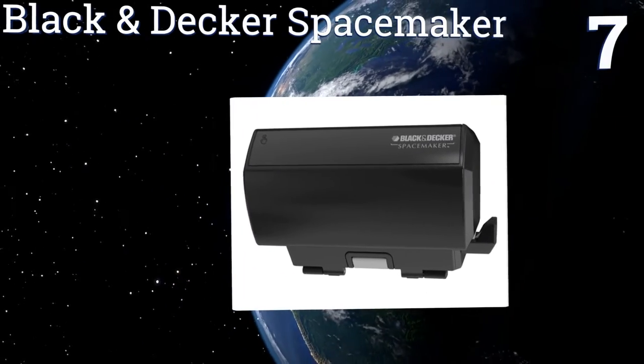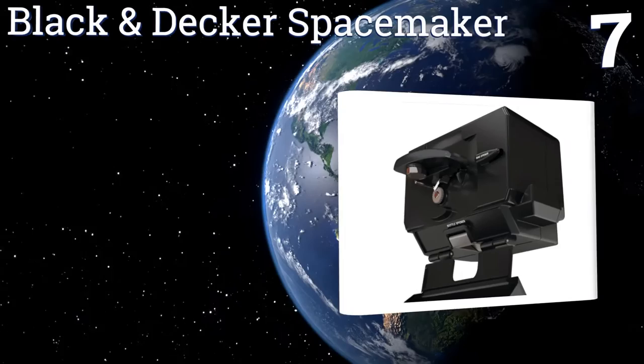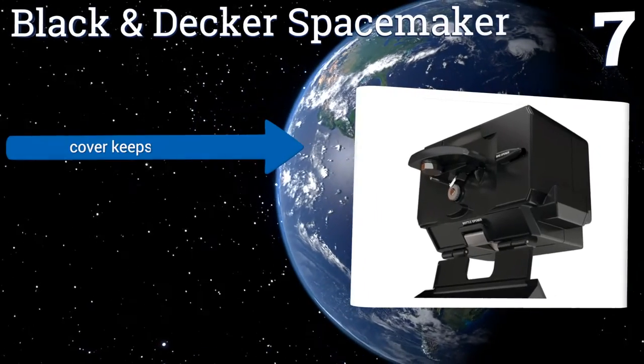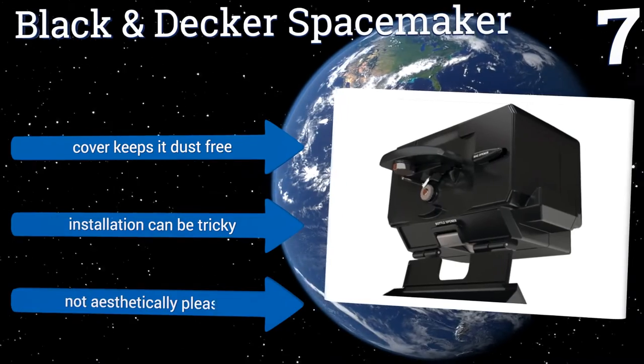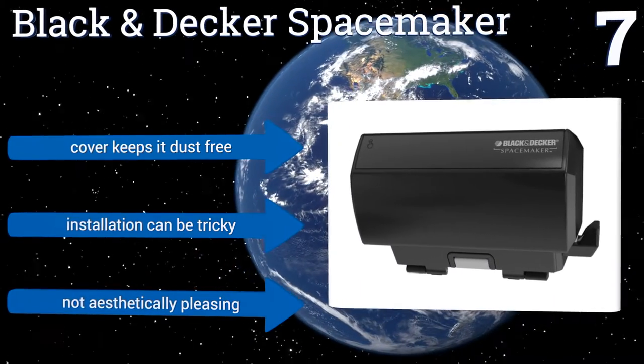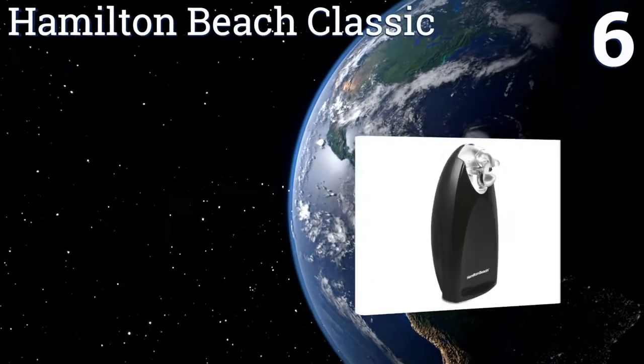At number seven, the Black and Decker Spacemaker mounts underneath a cabinet so it's always out and ready for your can opening needs without taking up any valuable counter space. It has a swing-open door for convenient accessibility and an automatic shut-off. A cover keeps it dust-free, but installation can be tricky and it's not aesthetically pleasing.